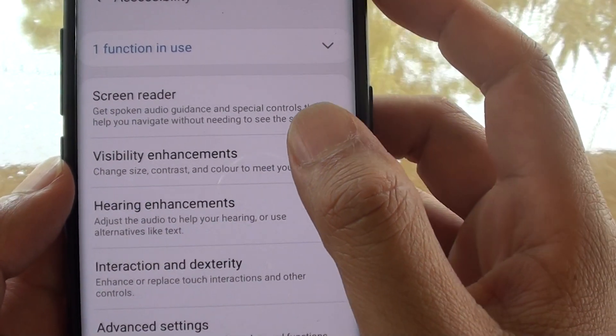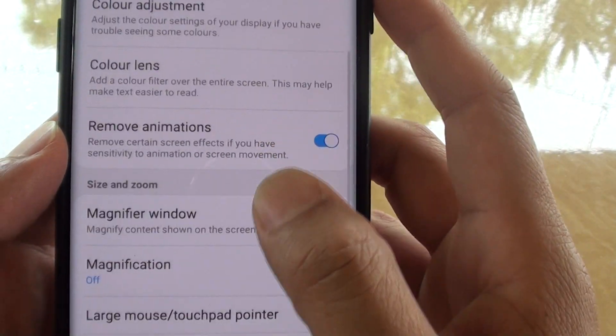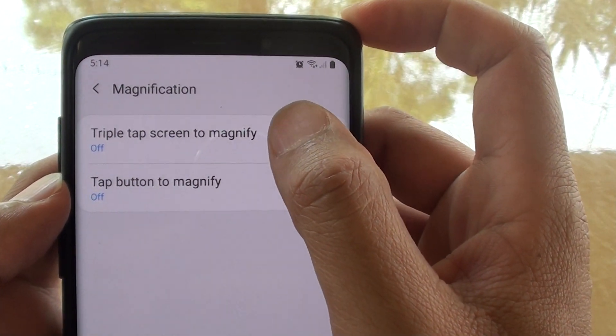Then from here tap on visibility enhancement. Go down and tap on magnification. Here tap on triple tap screen to magnify.